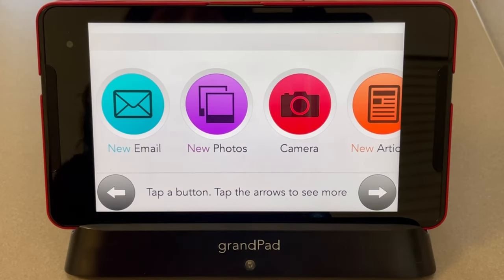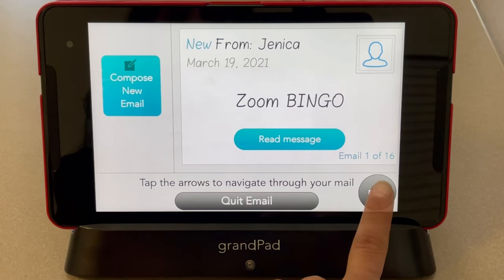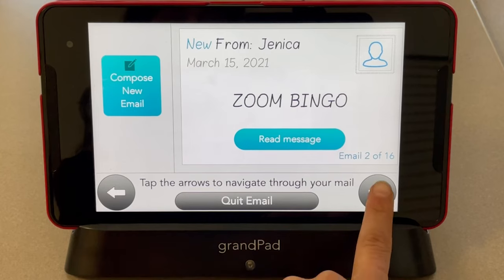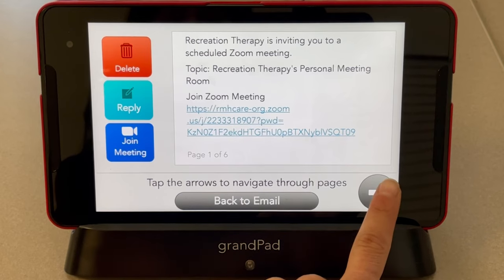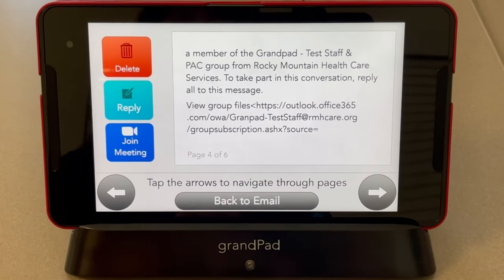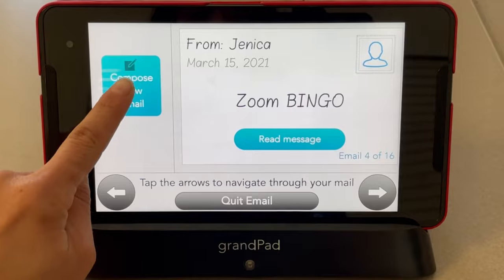Your email was set up with Grand Pad and you already have that address available to you. To access your email, click Email. You can see all of the emails sent to you and scroll through using the arrow. To view the contents of an email, click Read Message, and scroll through using the arrow to see the entire email. To go back, click Back to Email. Once you have your email contacts, you can compose messages and send emails using the compose button.